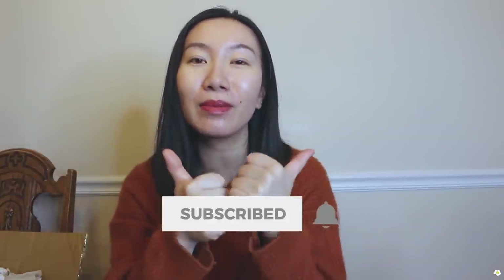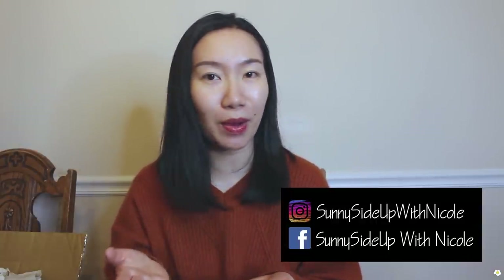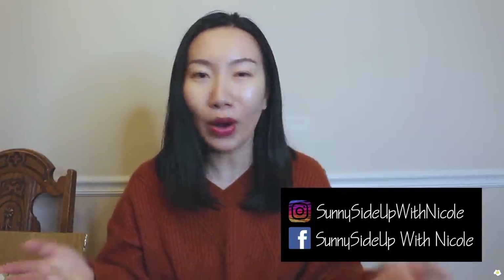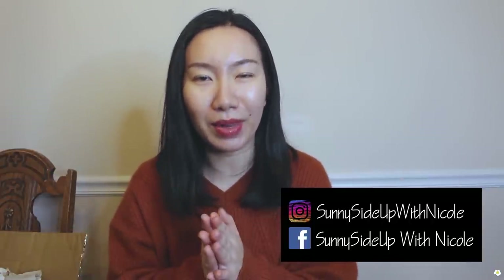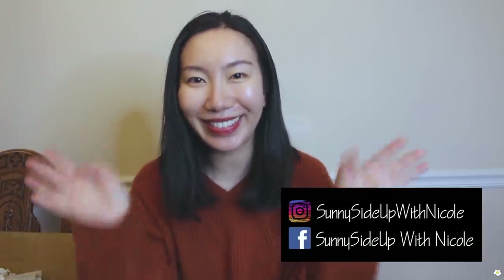That's it for today's video. I hope you guys enjoyed it — if you did, please give me a thumbs up and subscribe to my YouTube channel. I'm also very active on Instagram and Facebook, so feel free to send me a DM if you have any questions or want to connect. My name is Nicole — I'll see you in my next one, bye bye!